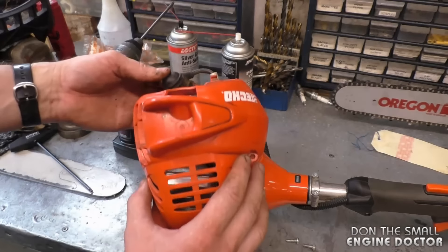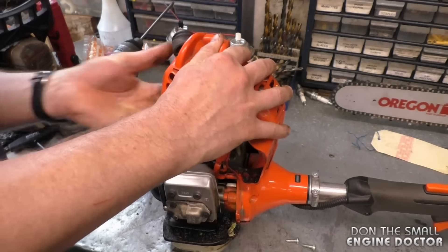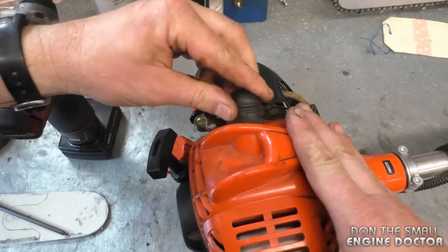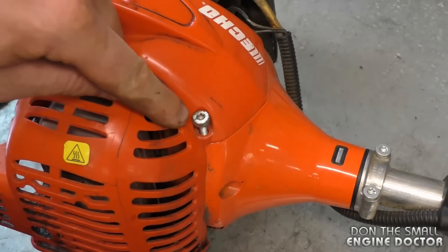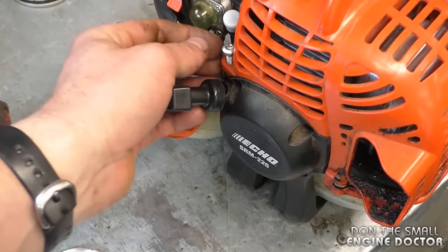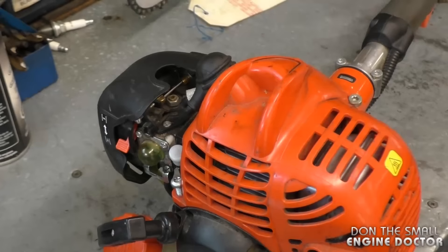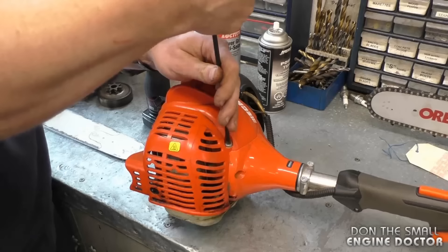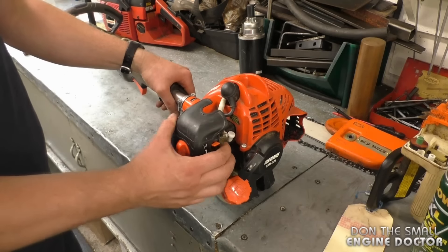Now reinstall the top shroud — run the spark plug boot through the hole and reconnect it. Make sure you put the screw with the fine threads right here because it is screwing into metal, and the screw with the coarse threads goes back here because it screws into plastic. If you mismatch the screws you will end up stripping the threads. Hand tighten the screws with your T27 Torx screwdriver, fairly tight. Now I'm going to start it up again and see how she runs.